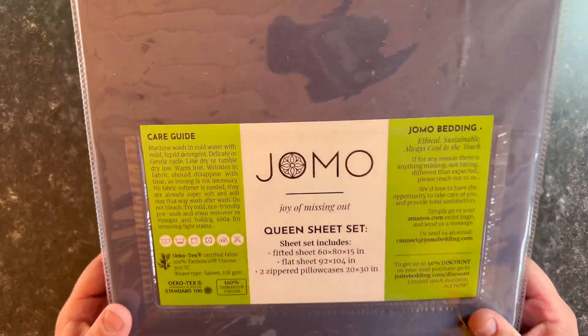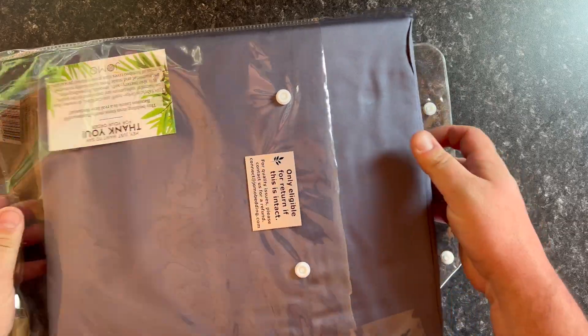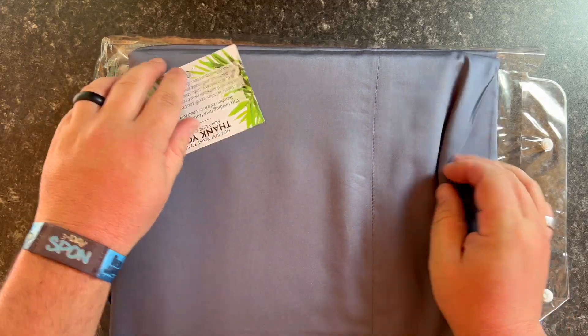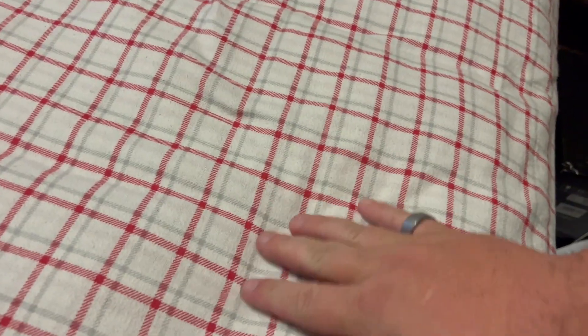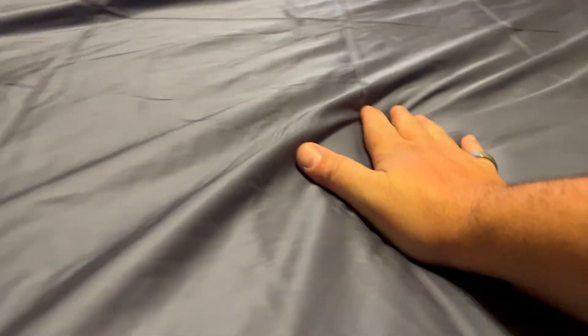We have some Jomo queen sheet sets. These are amazing. They're like bamboo — super soft. These would be perfect for me on the current bed that I'm on, which has really kind of stiff sheets. These are amazing. It's just like satin, it's like silk. It's so good.